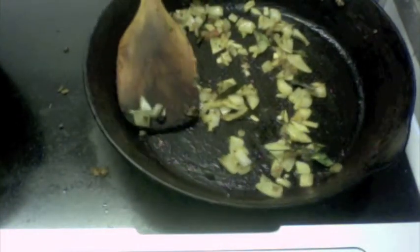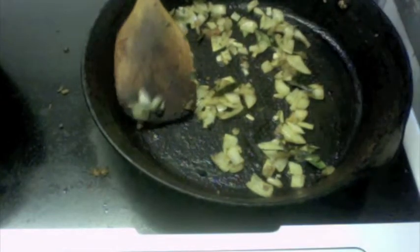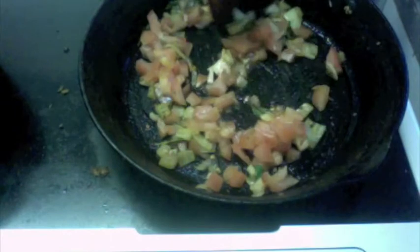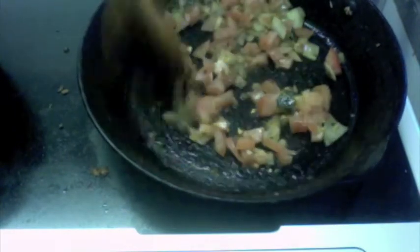Once the onions become nice and soft, I'm going to add one medium sized tomato, finely chopped. We're just going to let this cook until the tomato becomes nice and soft and oozes out all the water. This may take about three to four minutes on low flame.